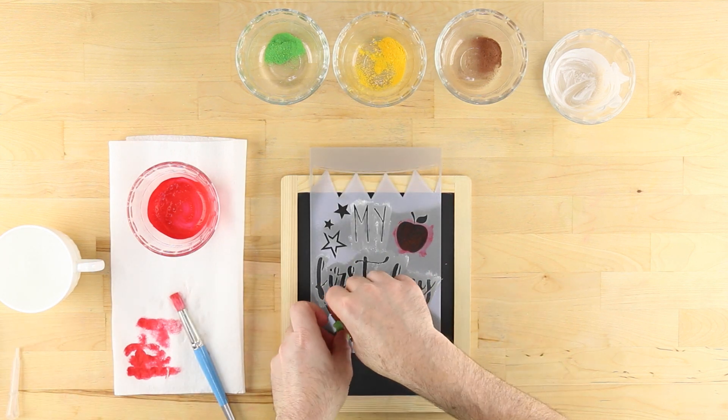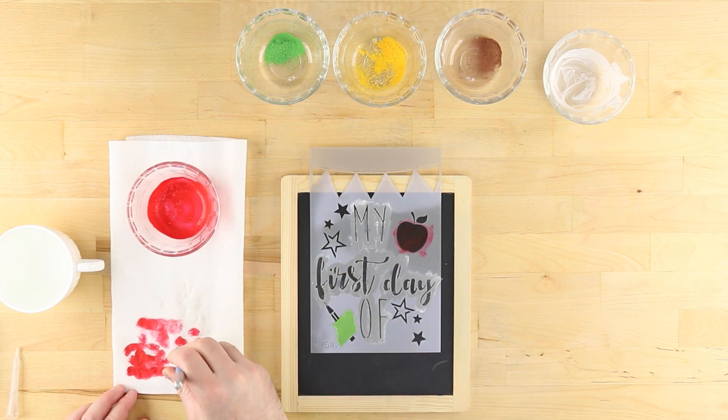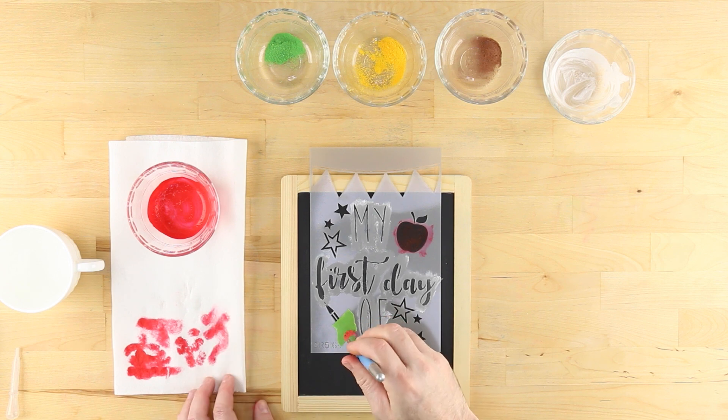For stencil elements that are close together, use frog tape to mask off the portions that you aren't filling in with the next color.